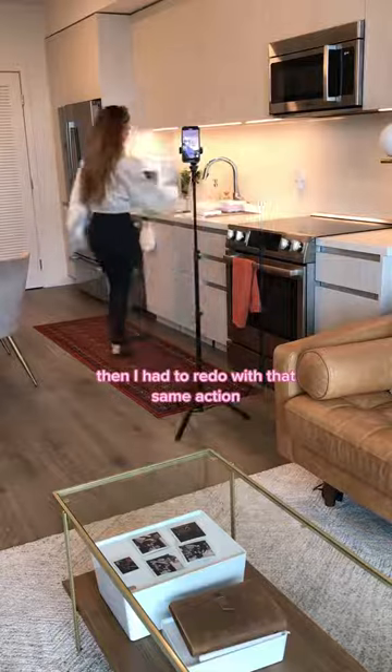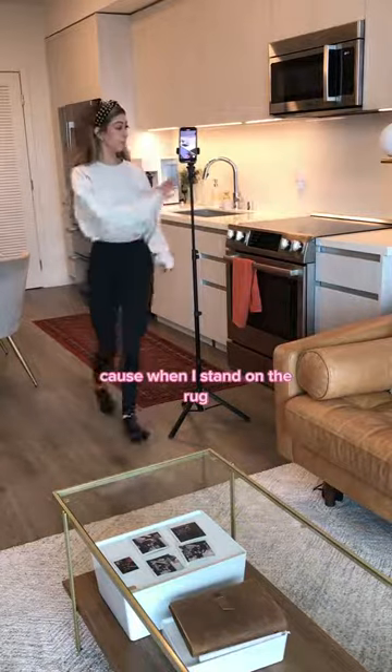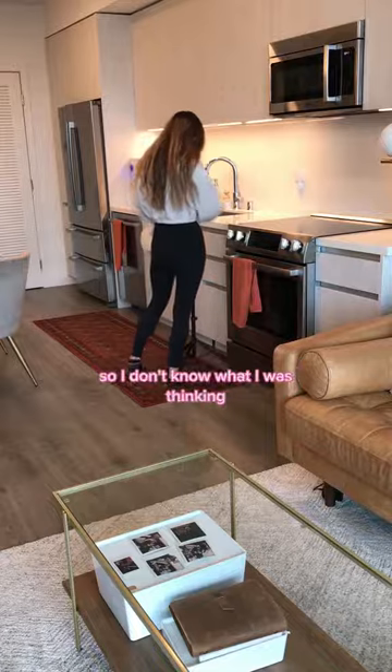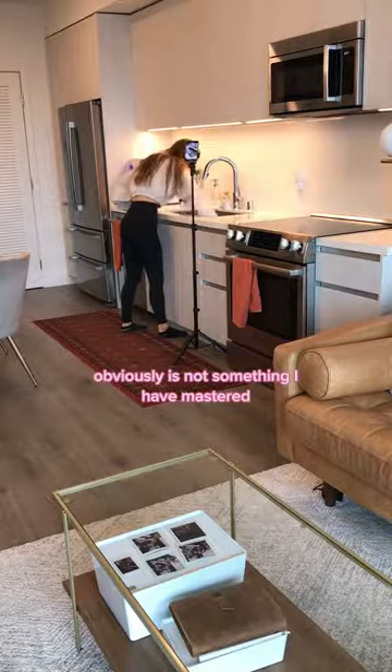I had to redo that same action. I try to be careful when I'm shooting on a rug — I try to move the rug out from underneath the tripod because when I stand on the rug it shakes the tripod — but then I immediately went and put it right back on the rug, so I don't know what I was thinking. Carrying two tripods around trying to document your day is obviously not something I have perfected, but it's okay.